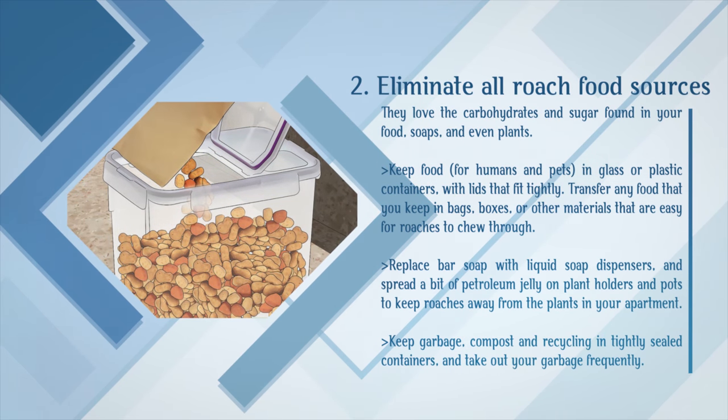Eliminate all roach food sources. They love the carbohydrates and sugar found in your food, soaps, and even plants. Keep food, for humans and pets, in glass or plastic containers with lids that fit tightly. Transfer any food that you keep in bags, boxes, or other materials that are easy for roaches to chew through into secure containers. Replace bar soap with liquid soap dispensers, and spread a bit of petroleum jelly on plant holders and pots to keep roaches away from the plants in your apartment.